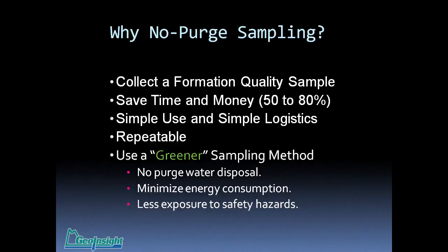There are several other types of sampling methodologies — two major ones: volume purging and low-flow sampling. They're pretty much accepted sampling technologies. But why would you want to convert to no-purge sampling? We're seeing, probably since about 2008 to 2010, a rapid increase in the use of no-purge groundwater samplers. Number one, it does allow you to collect a formation quality sample — representative of the aquifer surrounding the well screen.